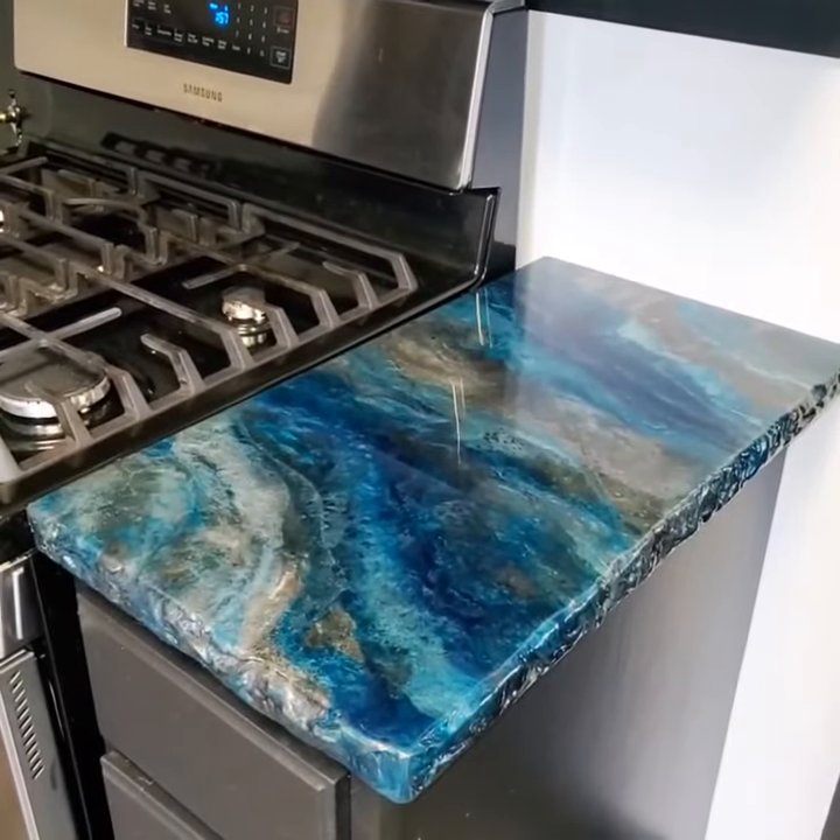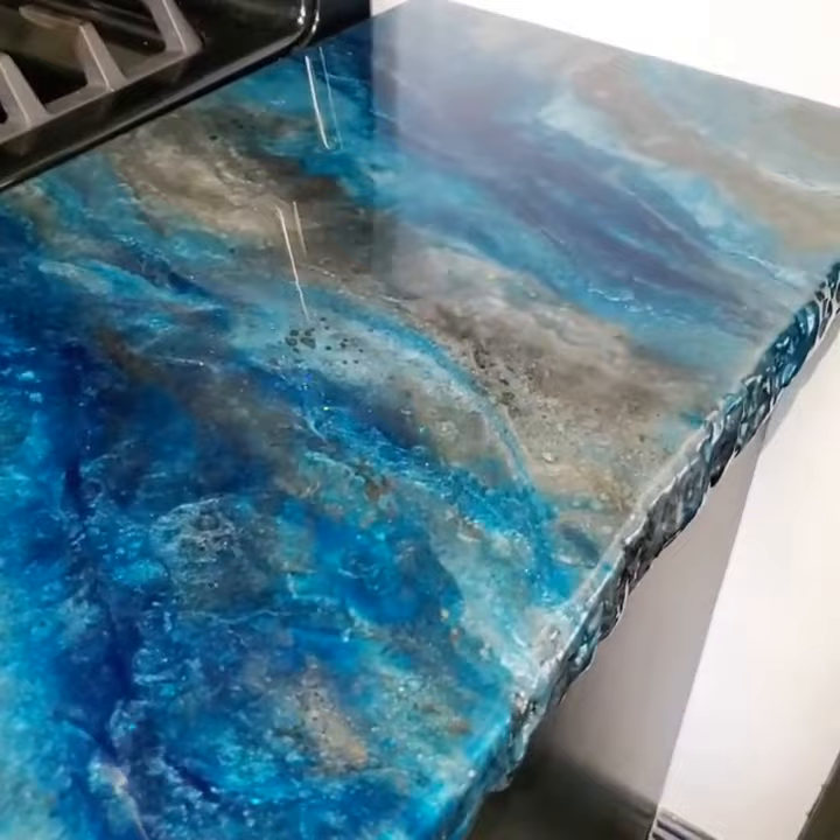Hello, doing a quick video on this counter. It is over a year old. It is Stone Coat countertop epoxy, regular epoxy. There is no top coat on this — it is just a flood coat.